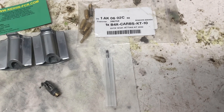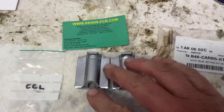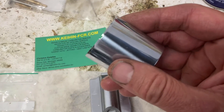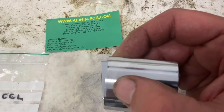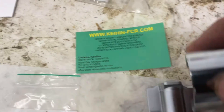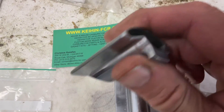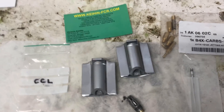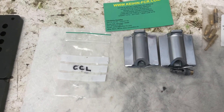Even if you're hard on the pipe and can keep it in the meat of the power, I still think you might have problems coming out of a turn or on the face of a jump. Also, when I ordered the eBay slide I wasn't sure if it was the right one — the PWK 38 has a long body and a short body. I got the notched version as well; it's supposed to help it idle better. The seller had a couple of regular slides in stock too and he's in the US, so that might help. The real trick is going to be getting hold of that CCL needle. Hope that helps — thanks everybody.